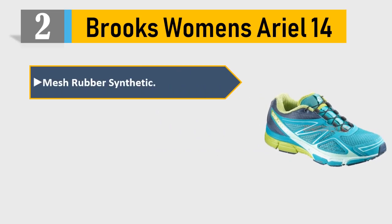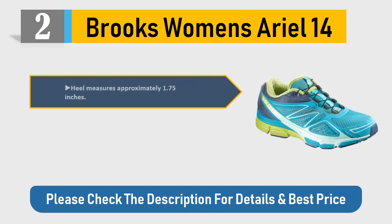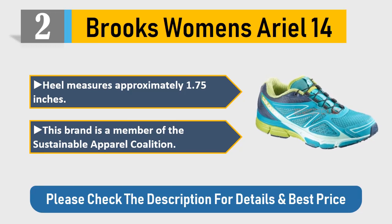Number 2: Brooks Women's Ariel 14. Mesh upper, rubber sole, synthetic imported construction. Heel measures approximately 1.75 inches. This brand is a member of the Sustainable Apparel Coalition. Please check the description for details and best price.